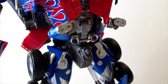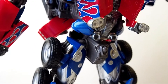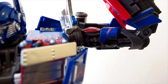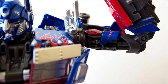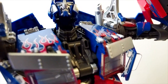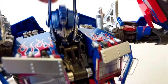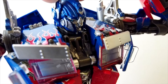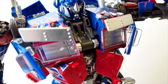As for the waist, there's a little bit of movement but not a whole lot — it's more from the transformation. The elbows go over 90 degrees, and the shoulders have full range. The head can tilt back quite a bit because of the transformation, but as far as forward movement and rotation, not a whole lot because it is being blocked by the design of this Optimus Prime.